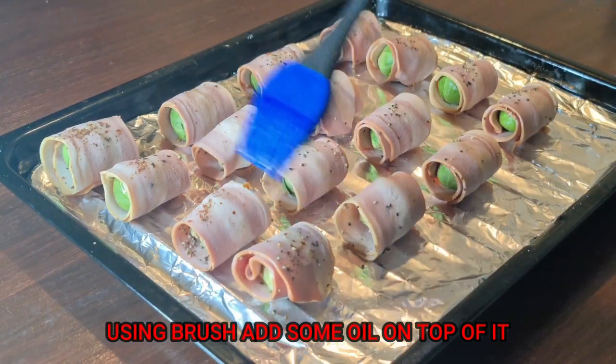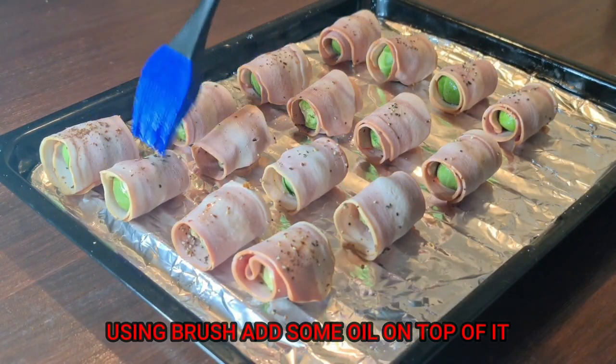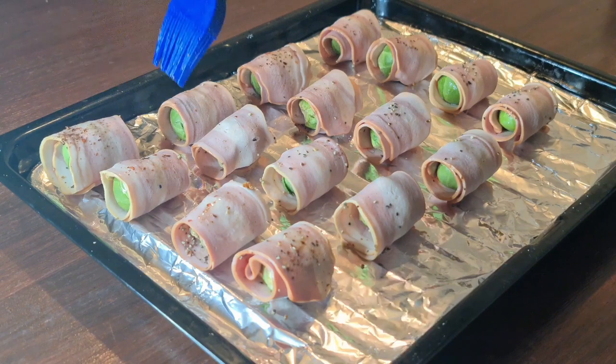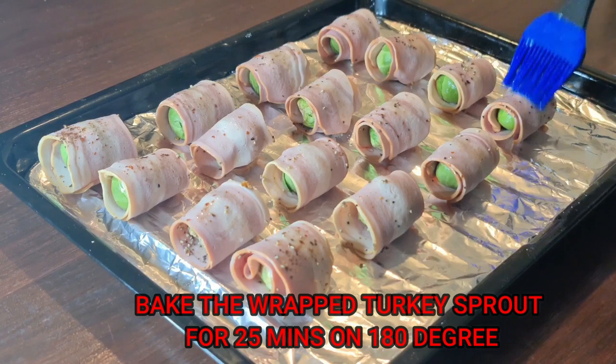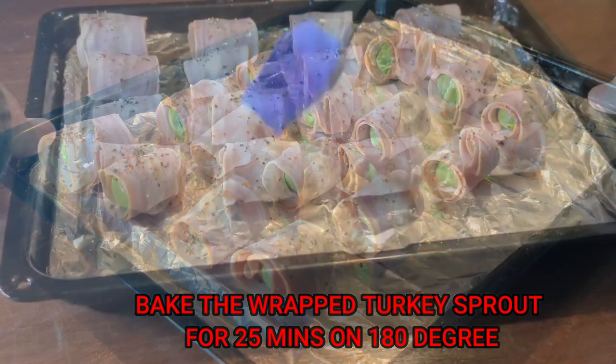Make sure you add some oil on top as well. We're going to bake them at 180 degrees for 25 minutes.